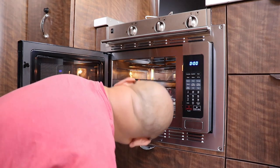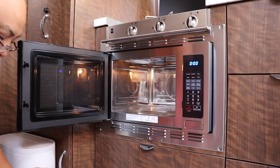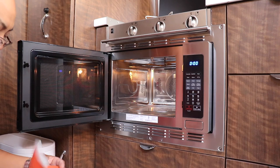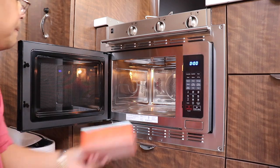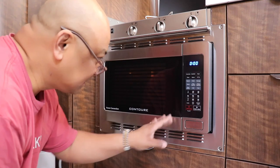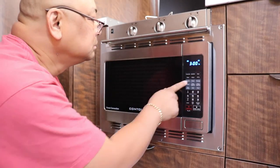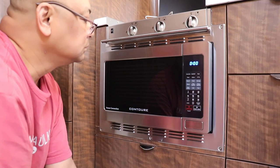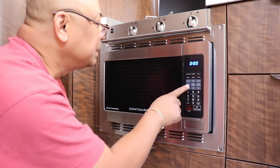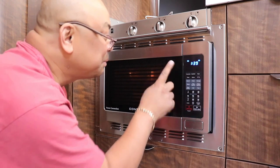Okay, any tape in here? No tape. Let's hope this works. Pressed popcorn — it didn't start. Oh, that's the start button. Okay, popcorn, start. Got to press the start button — it doesn't automatically just start.